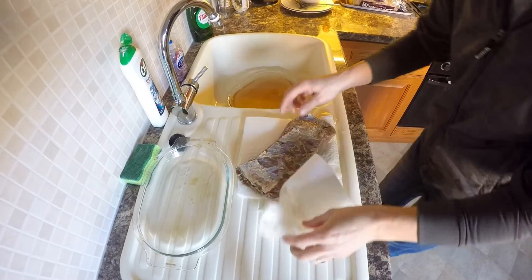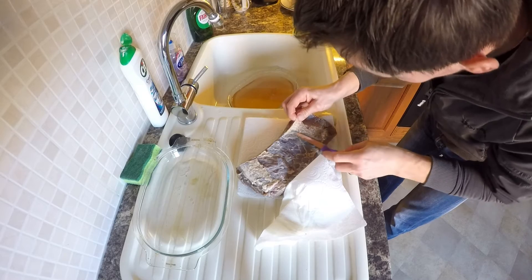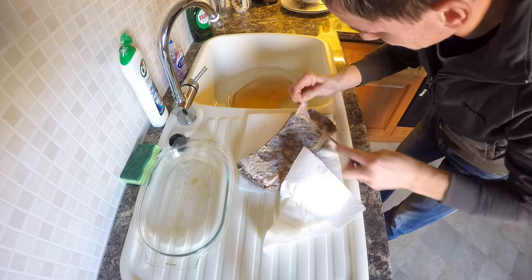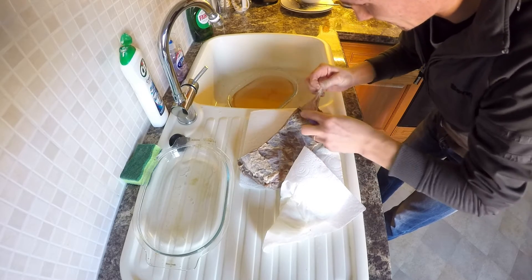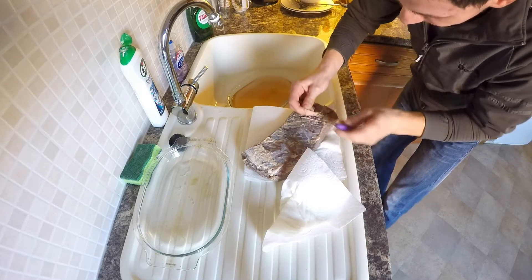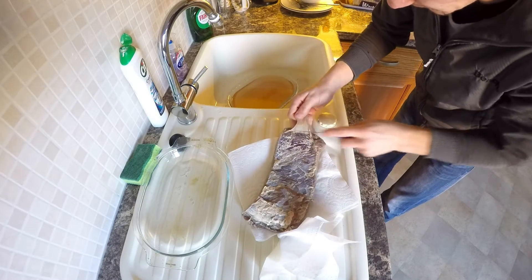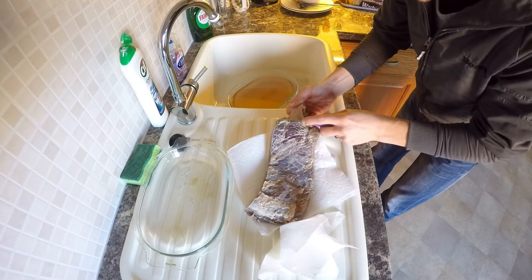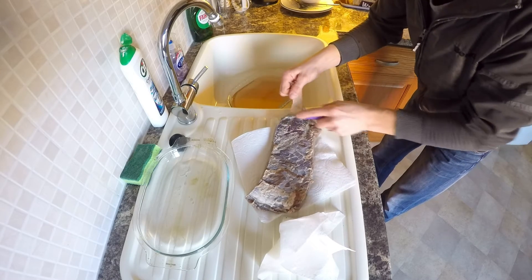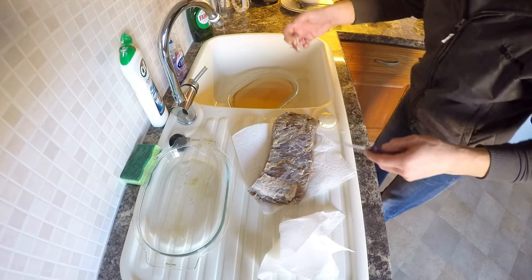I might actually cut this chunk off — I don't like it over there. It smells lovely actually. Perfect.